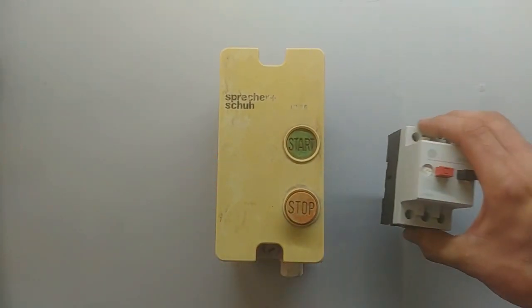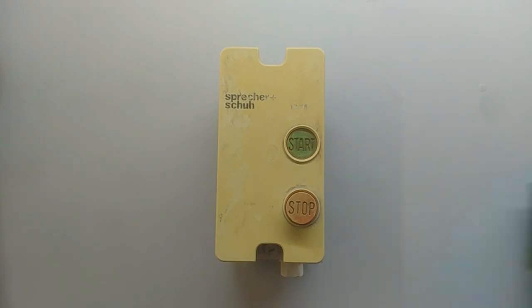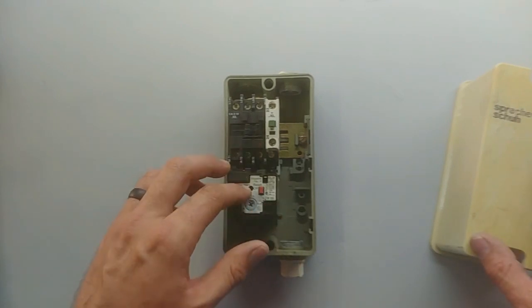This is not the manual motor starter — the manual motor starter just does a start and stop. But the Direct Online Starter has a contactor inside and an overload. Let me show you how to connect that contactor and overload.